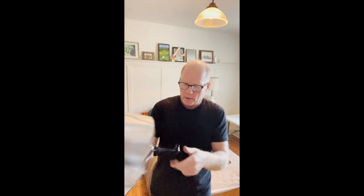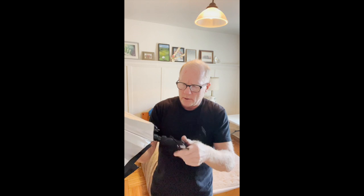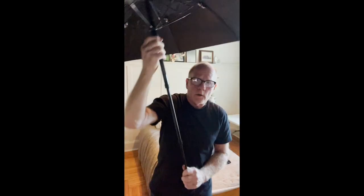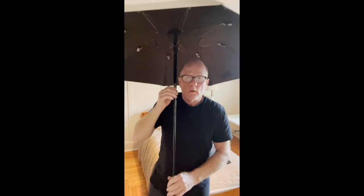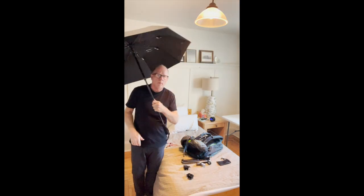I was reading the instructions on this umbrella. It seems like you unscrew it here — it just loosens up and it's pretty tall. And then up it goes. So I can get back maybe some stuff and it can go this way or that way.